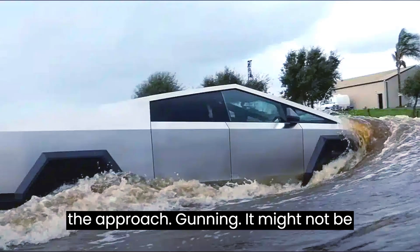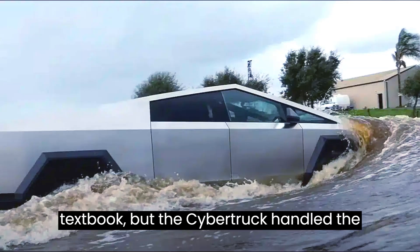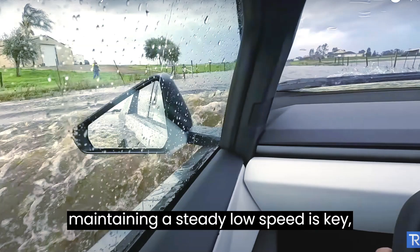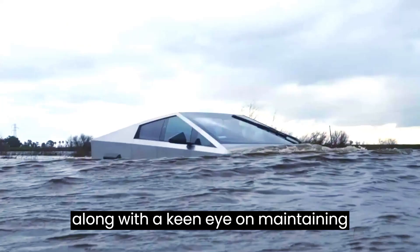Now, let's address the approach — gunning it might not be textbook, but the Cybertruck handled the flooded roads admirably. Remember, maintaining a steady, low speed is key, along with a keen eye on maintaining a bow wave.